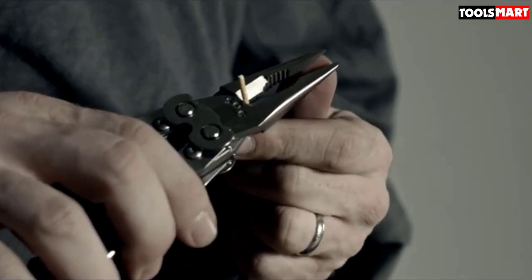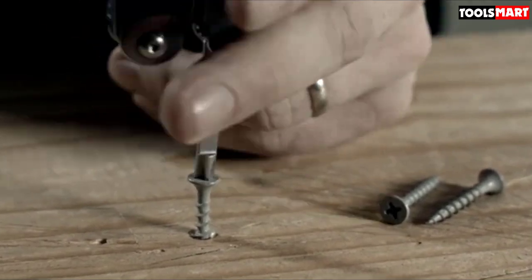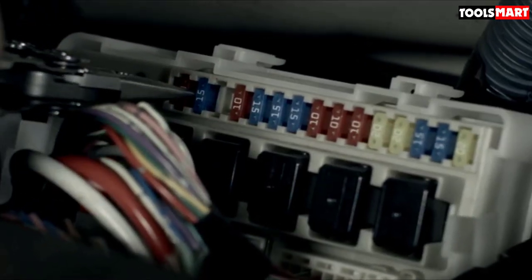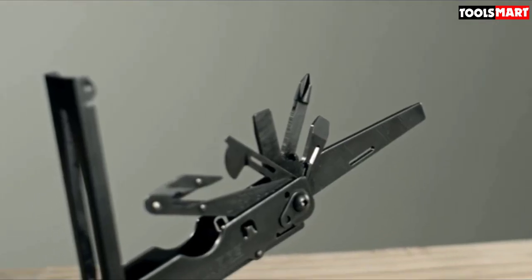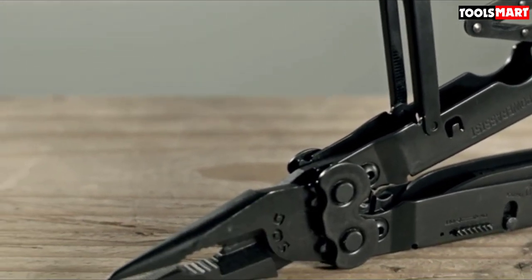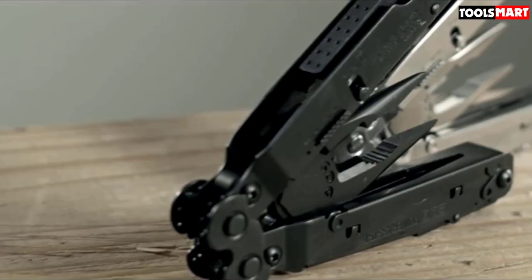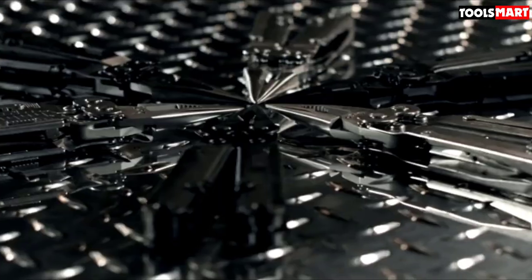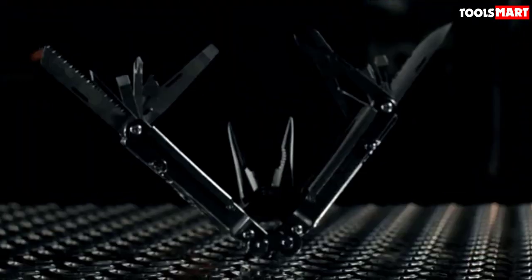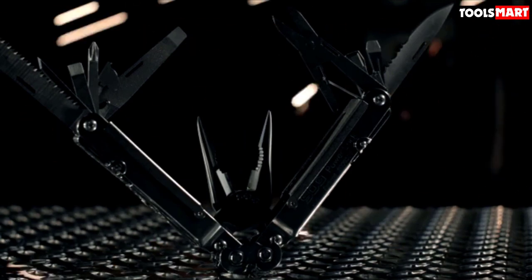Most of the other tools performed up to snuff, with the bottle opener, can opener, scissors, and ruler all scoring four. The partially serrated knife was very sharp and cut through several materials easily. The saw blade was a surprise — its aggressive teeth made quick work of maple tree branches. We liked the simple-to-operate locking system, although fishing the tools out from under the frame cover was occasionally awkward. The PowerLock comes with a sewn nylon sheath that can clip on your belt while you're wearing it, as opposed to being strung on your belt as you put it on.